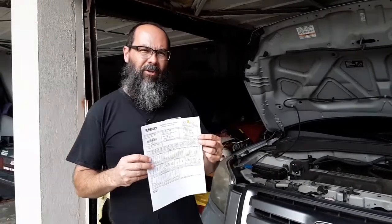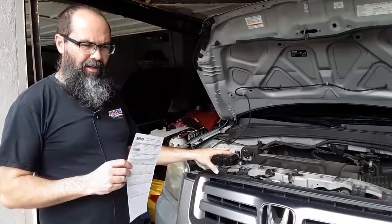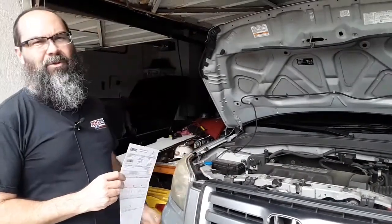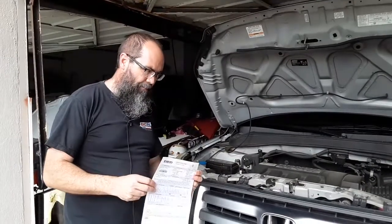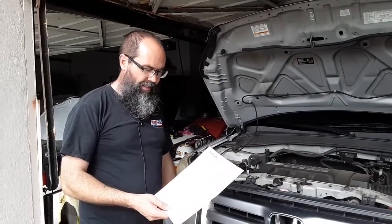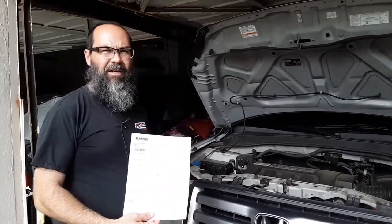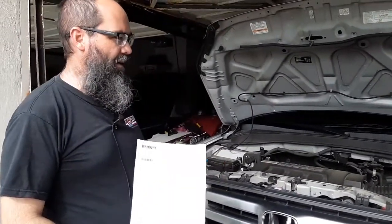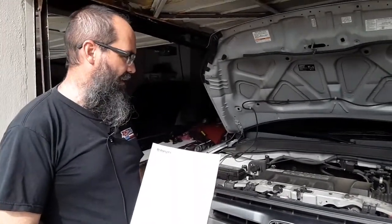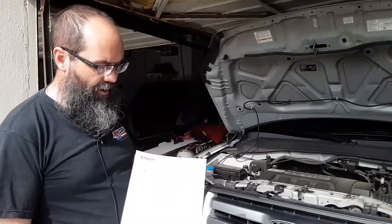Hey guys, we're back about a week later with our oil analysis results. If you didn't see that video, we pulled an oil sample from this 2007 Honda Pilot — it has the Amsoil Signature Series motor oil, the Amsoil full-flow filter, and the Amsoil bypass filter, and that's where we pulled our sample from. We wanted to see after 13 months if we need to change the oil. The sample only had 5,800 miles on it but it was over 13 months of short-trip, city driving, stop-and-go — very hard on the oil.